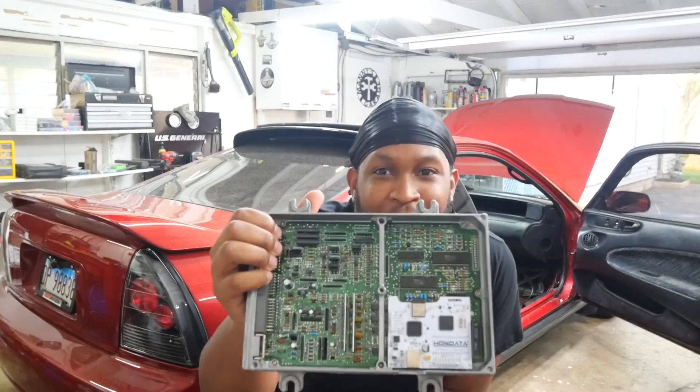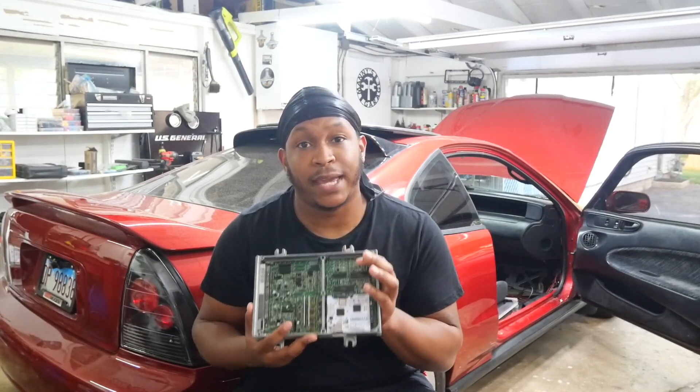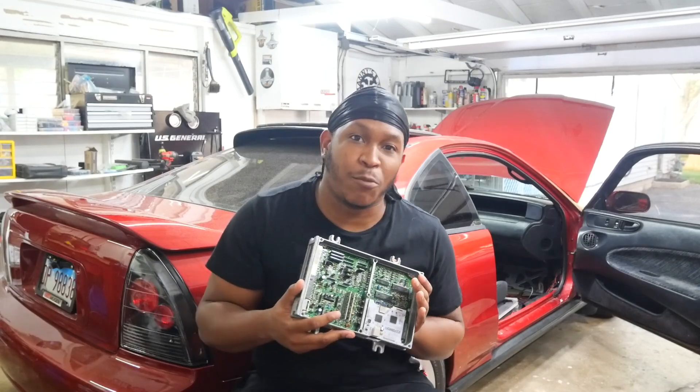Hey, what's up YouTube? I'm back with another video. Today I'm going to be working more on the P28 with the Honda S300. If y'all didn't see my last video I highly recommend y'all check it out — I installed the Honda S300 on this P28 but ran into a couple issues.